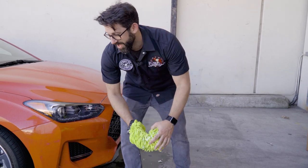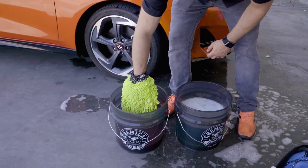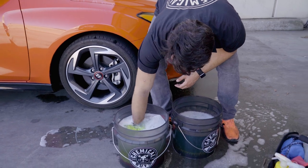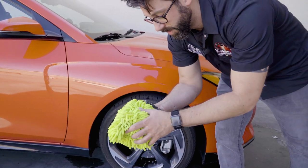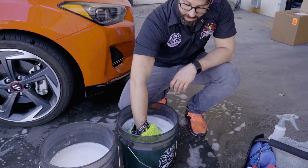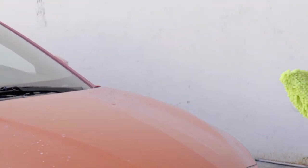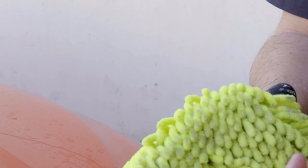You want to rinse this out and then pop it into your clean water bucket. We're going to rub this against the dirt trap to release any of that filth that was on the car — you can see it all coming up into the wash water. Then outside of the bucket, give it a nice rinse, and inspect the wash mitt to make sure there's nothing on there that could harm the paint. Looks like we're good. Then you go back into your soap bucket, grab some more rinse free, and continue to wash. You can see this is really lubricating the surface — look at all that filth that's coming off.